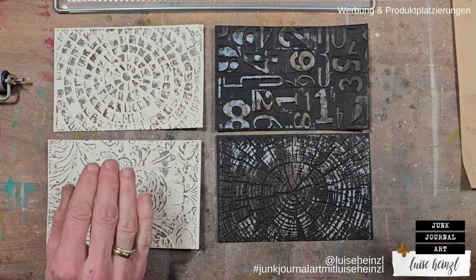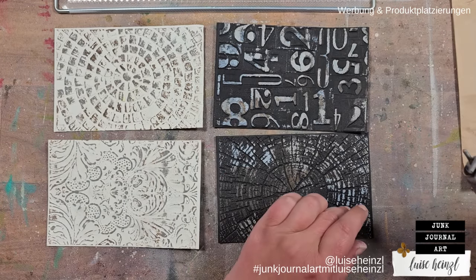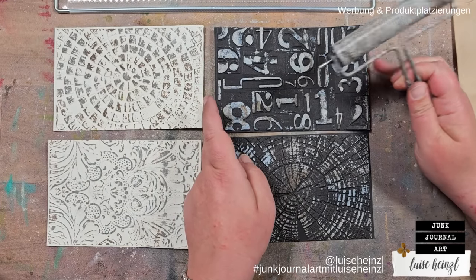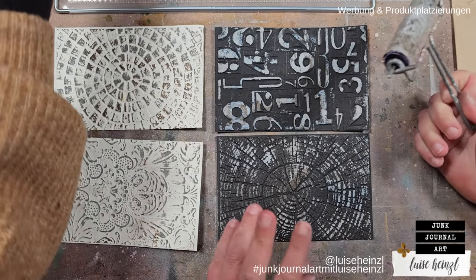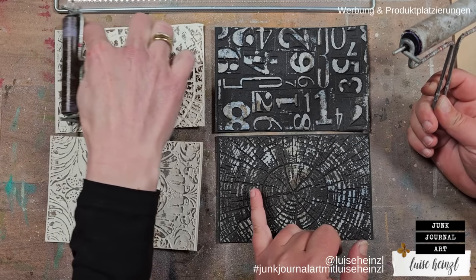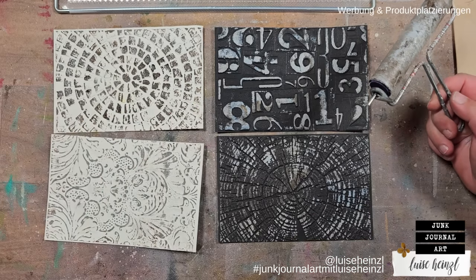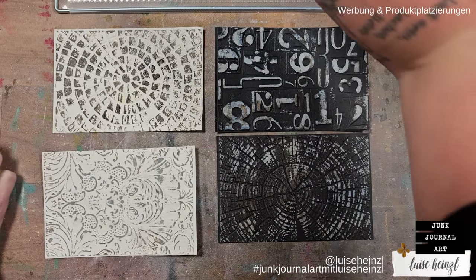We've talked about textured versus smooth sides, but why a lighter and a darker paper? It might seem confusing given that we're using oxide sprays — you might think it doesn't make sense on black paper. But the effect gets totally different on black versus white paper. Because the paint stays in its color and doesn't soak in like oxide spray, it creates a really grungy look in the end, which is what we're going for.